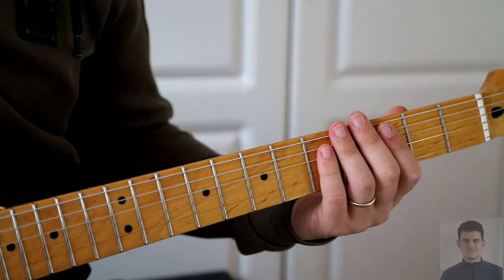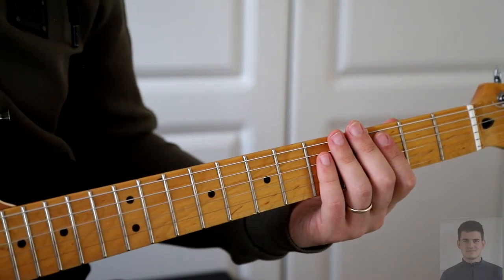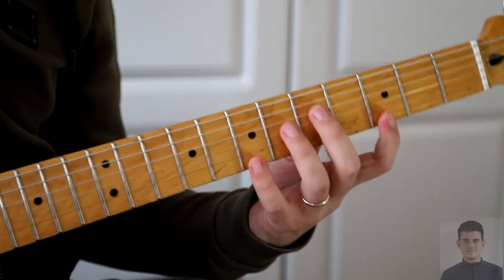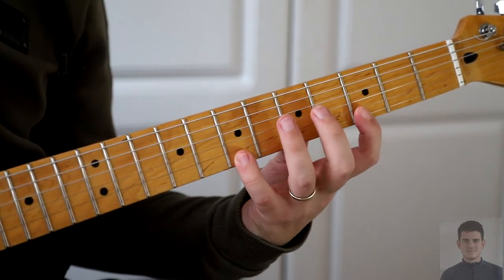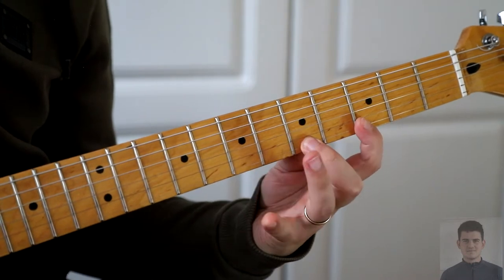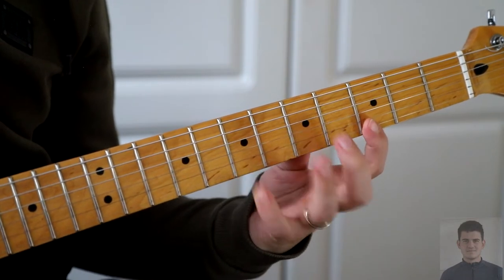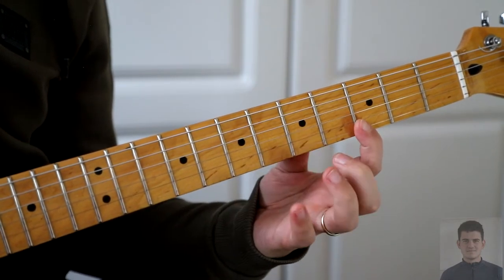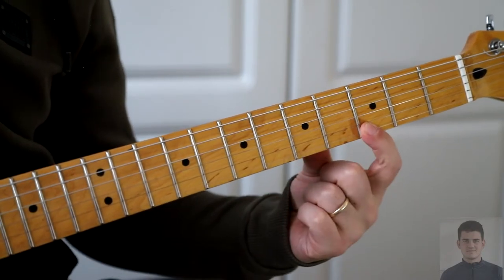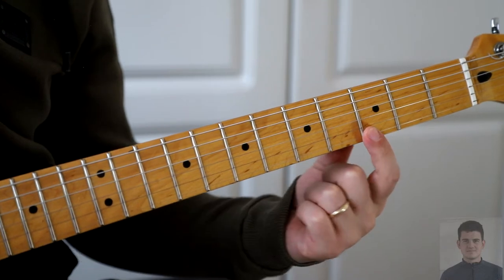In this example, we're gonna do the same thing still, but a different pattern. So the pattern is 7 to 3, and when you are here, you slide to the next fret.